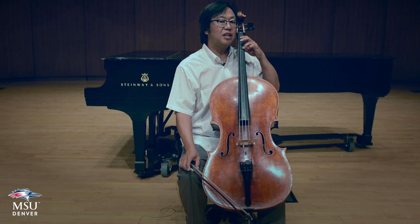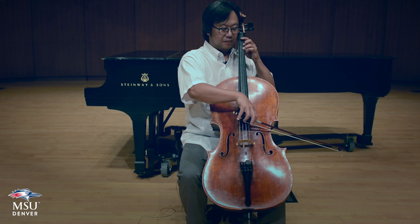This C was in half position on the A string, with my third finger on C.